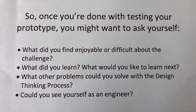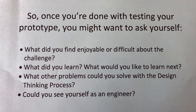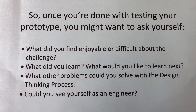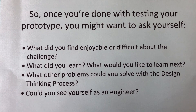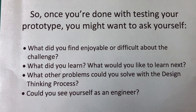After the design challenge, it's a good idea to think about what you have learned, what you liked or didn't like, and what you might want to add next. So once you're done with the testing of your prototype, you might want to ask yourself: What did you find enjoyable or difficult about the challenge? What did you learn? What do you want to learn next? What other problems could you solve with the design thinking process? Could you see yourself being an engineer?